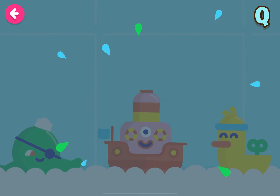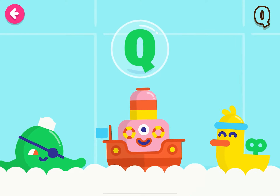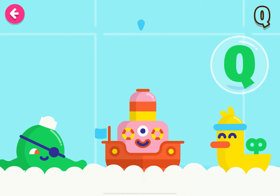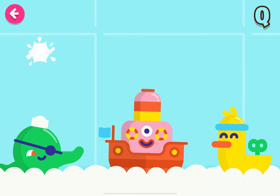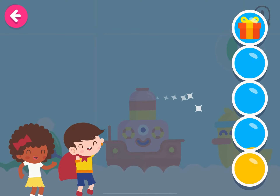Touch the bubble with the letter Q. Woo-hoo! Very good! Wow! Wonderful! Congratulations!